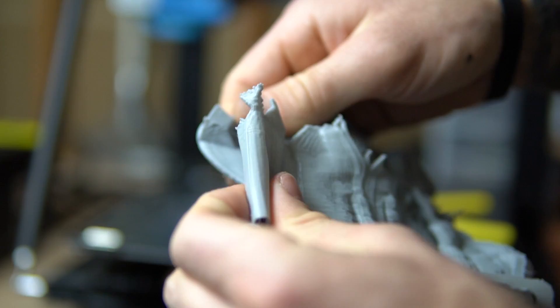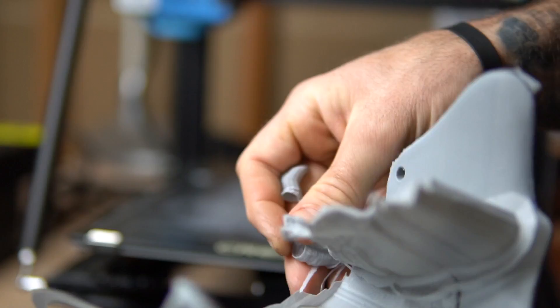I like to use tree supports on my prints. I found it works best for my machine. There's a little bit of a learning curve, but once you get the feeling for it, you'll understand how to manipulate the settings to best meet your needs.